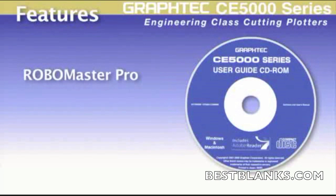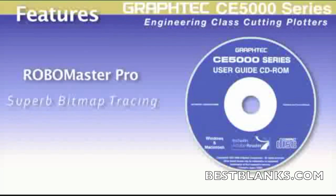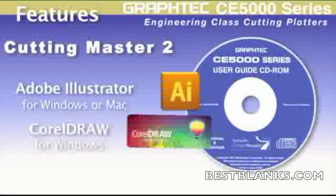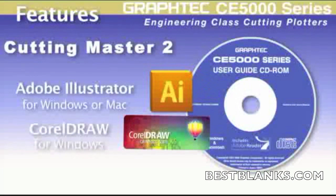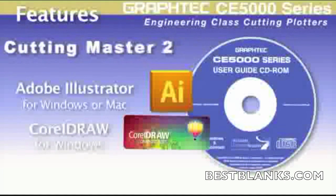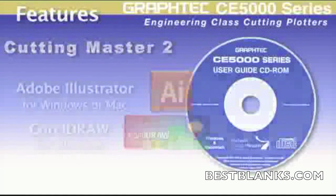Each unit sold comes with an easy-to-use RoboMaster Pro design software program with its superb auto-tracing. And for those who prefer to work in Adobe Illustrator or CorelDRAW, a completely redesigned Cutting Master 2 plugin is available for the latest versions of CorelDRAW and Adobe Illustrator for both Windows and Mac.